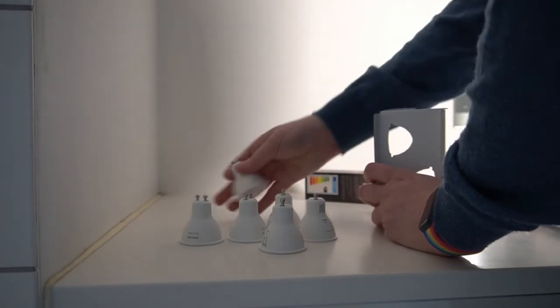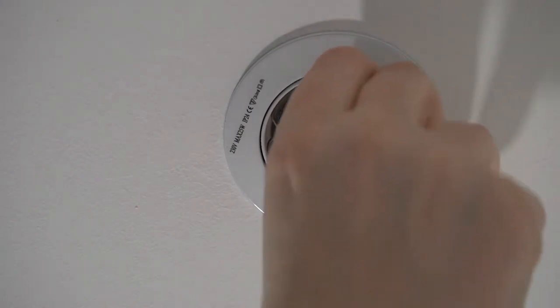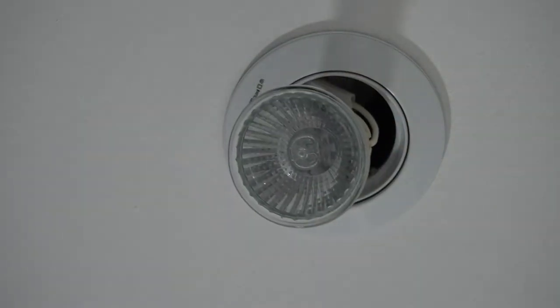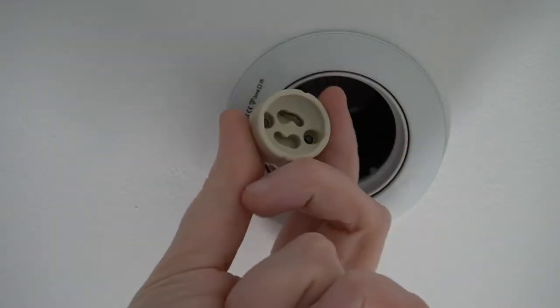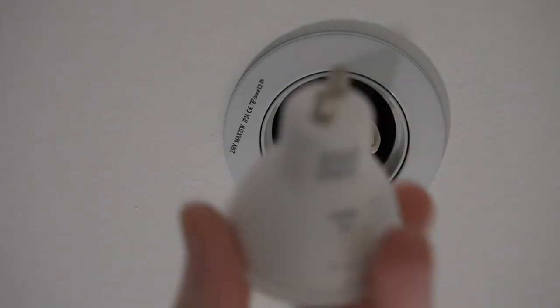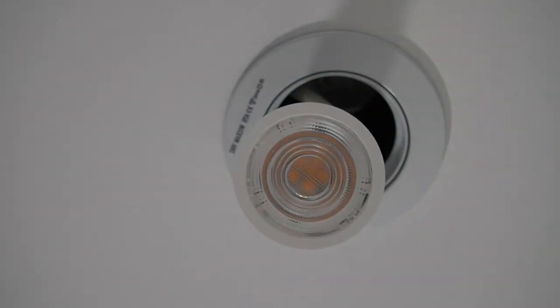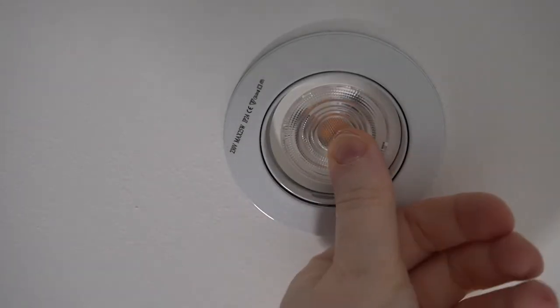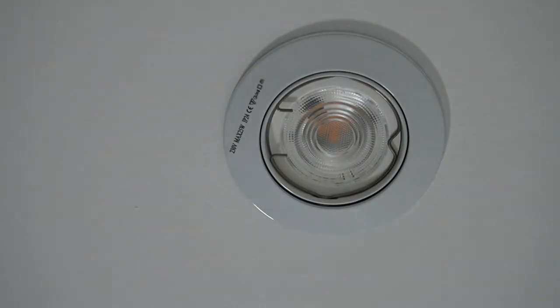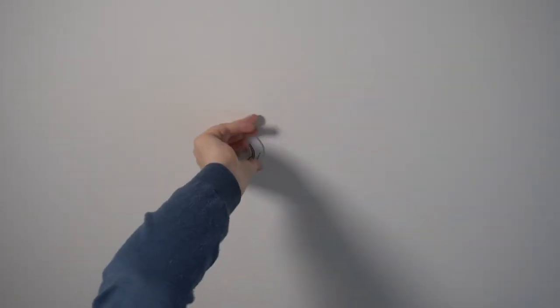Time to unbox the new bulbs and get started with installing them. You first need to remove this small metal ring that makes sure you have access to the bulb. You remove the old bulb by holding the socket and turning the bulb counterclockwise. We can now insert the new bulb by aligning the two connectors with the socket. We pretty much repeat that process for the remaining six bulbs in my bathroom — it takes about a minute per bulb.